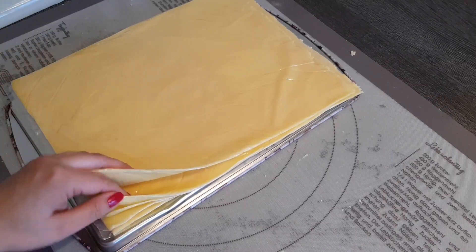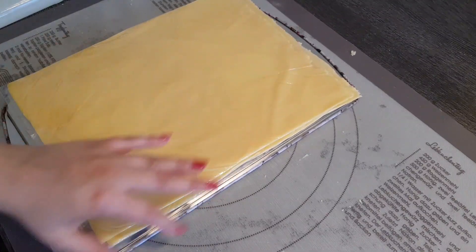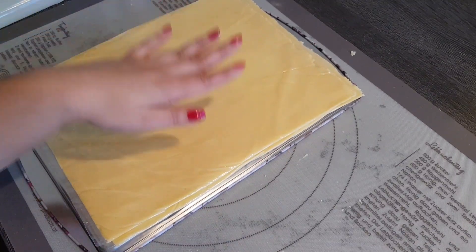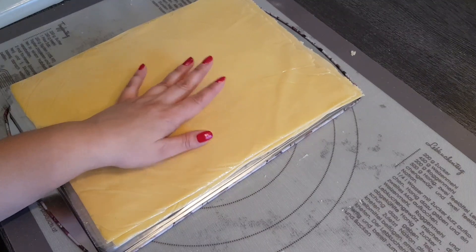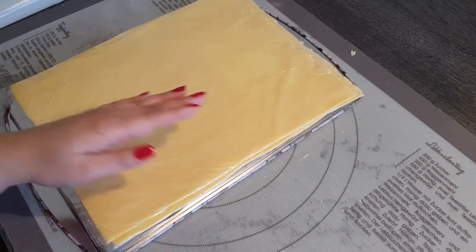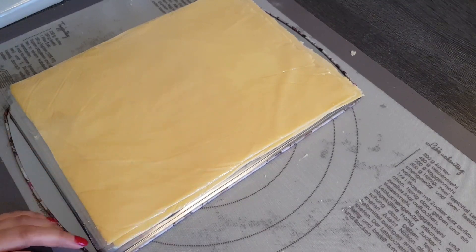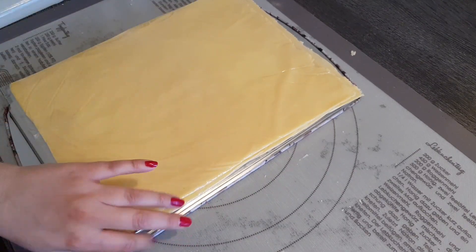Set the first one aside and do the same with the others. When you're finished with all of them it looks approximately like this. After the first and second you get the hang of it and it goes much faster. I put them on a tray or a flat surface and they go in the freezer now - otherwise we could never free them properly from the foil in one piece. If you don't have a freezer, simply use two sheets of baking paper and bake them right away. Make sure they stay flat - don't let them bend. They go in the freezer for about half to three-quarters of an hour.